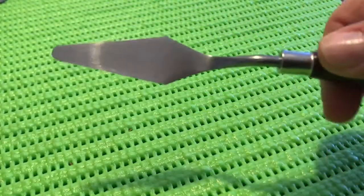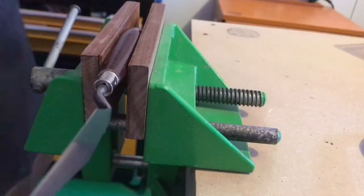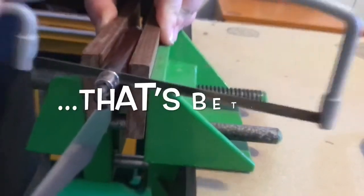Now it might just be me, but I figured that the palette knife looked like a mini brick trowel, so I set about removing its handle. Stay with me. The coping saw didn't cope at all. Turns out I needed the junior hacksaw. Seems as though there was a metal core running through the whole knife.